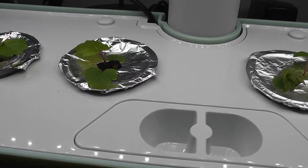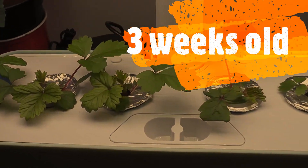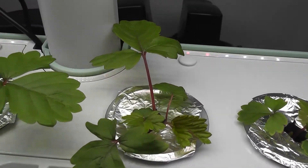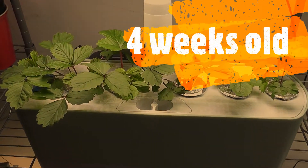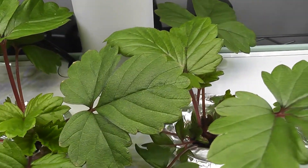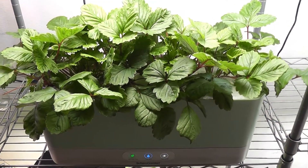Let me take out another pod and see how it is growing — this one is also developing very well and has a bunch of roots already. It's been four weeks and they are growing pretty healthy with a lot of foliage.